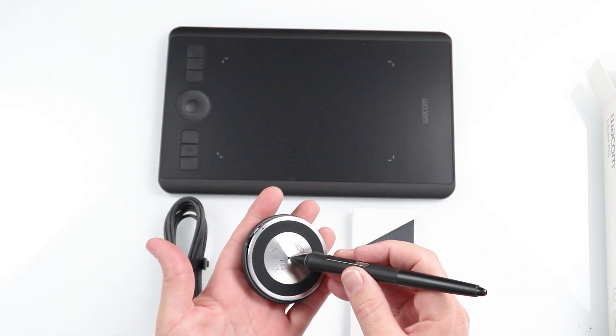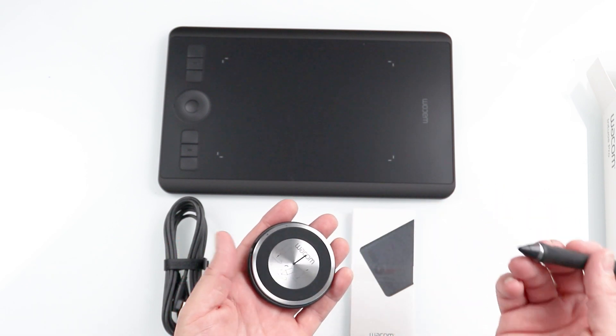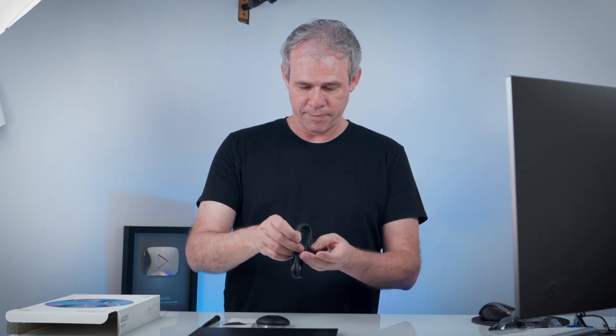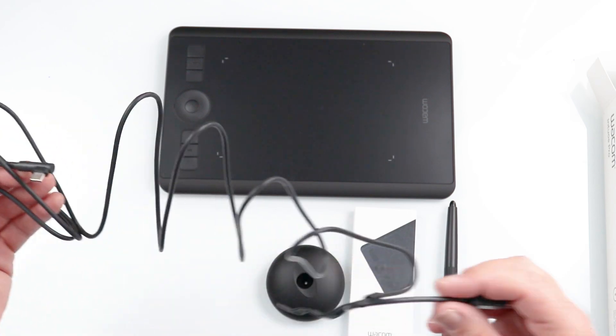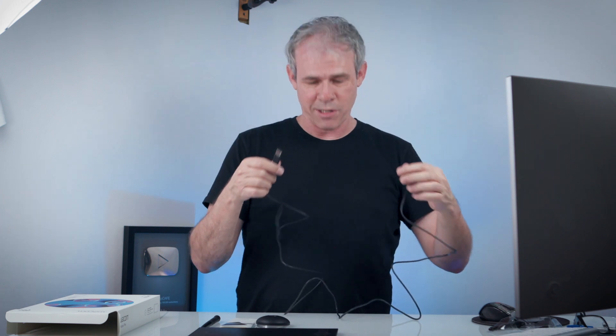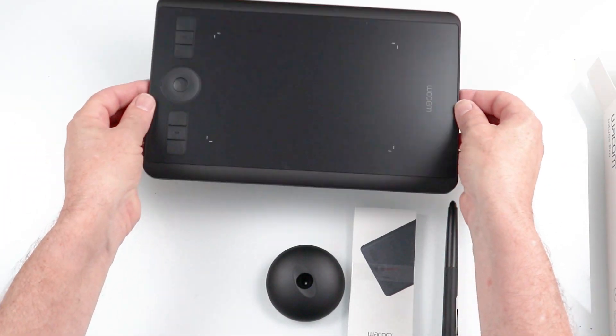The hole in the base is where we actually grab the pen and use it to pull the nibs out. Then we've got a cable. It comes with a nice rubber tie. The cable is super long — I hate it when people don't give you long enough cables. This side is USB-C and it goes to a regular USB so you can plug that into your laptop. Let's take a look at the tablet itself.